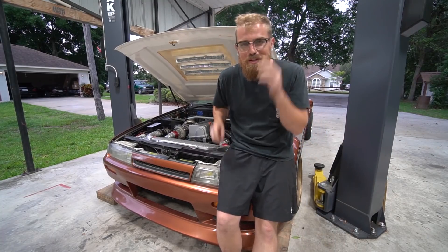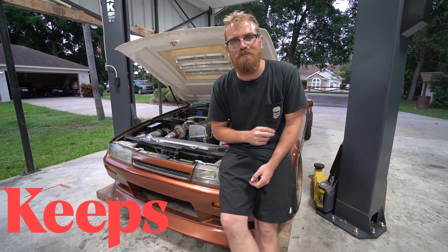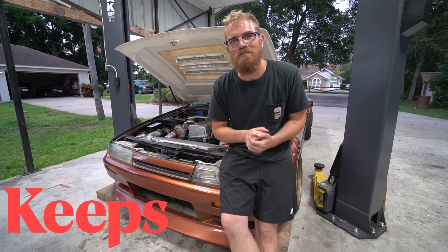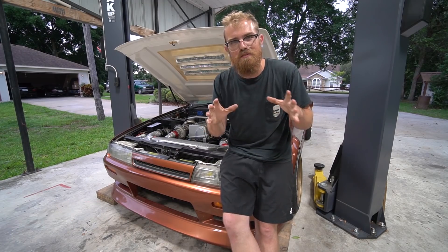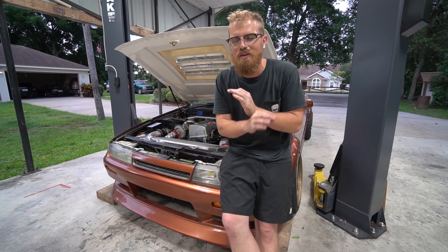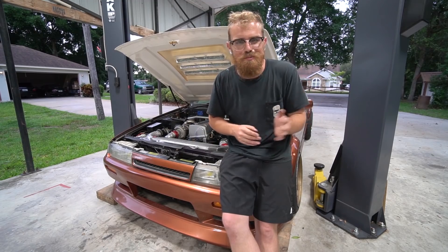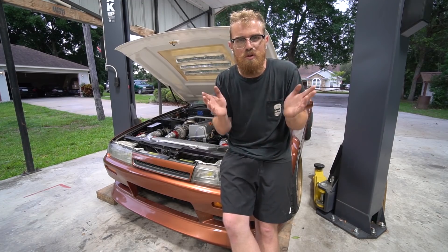Before we get too deep into today's project, I want to talk about today's video sponsor, Keeps. Keeps has become a long-term sponsor of the channel and they are hair loss prevention specialists. You can do everything from home — from the doctor giving your information to getting your treatments every three months. It makes it effortless. I hate having to go out, go to a doctor, schedule an appointment. It's so much easier.